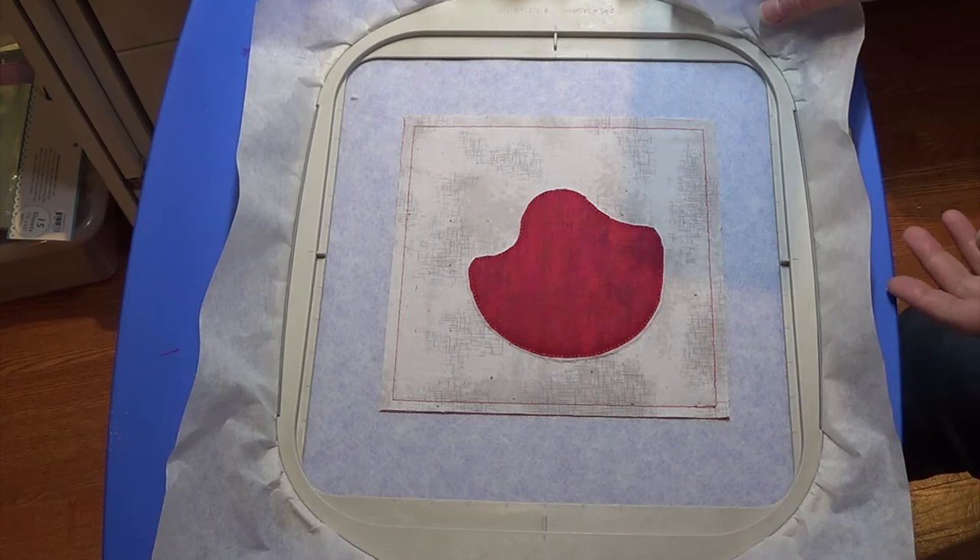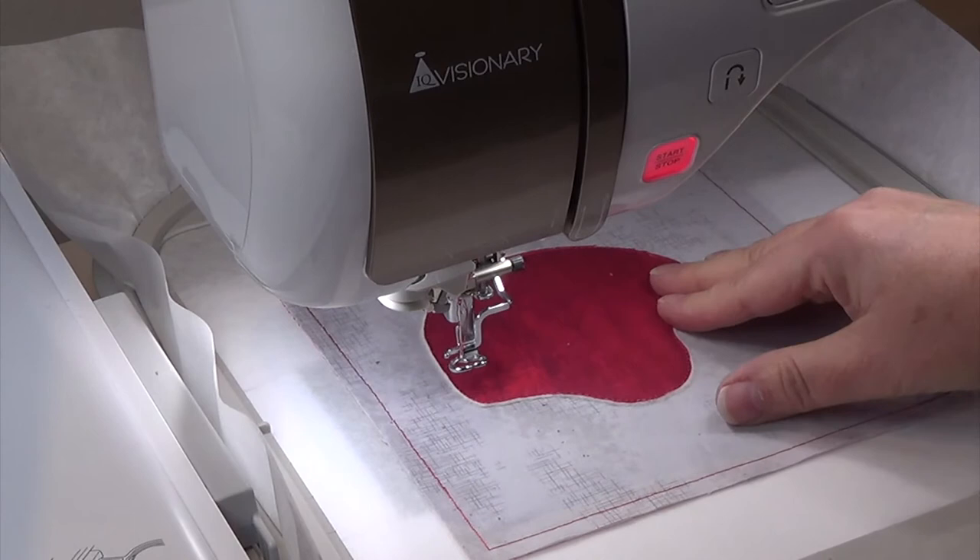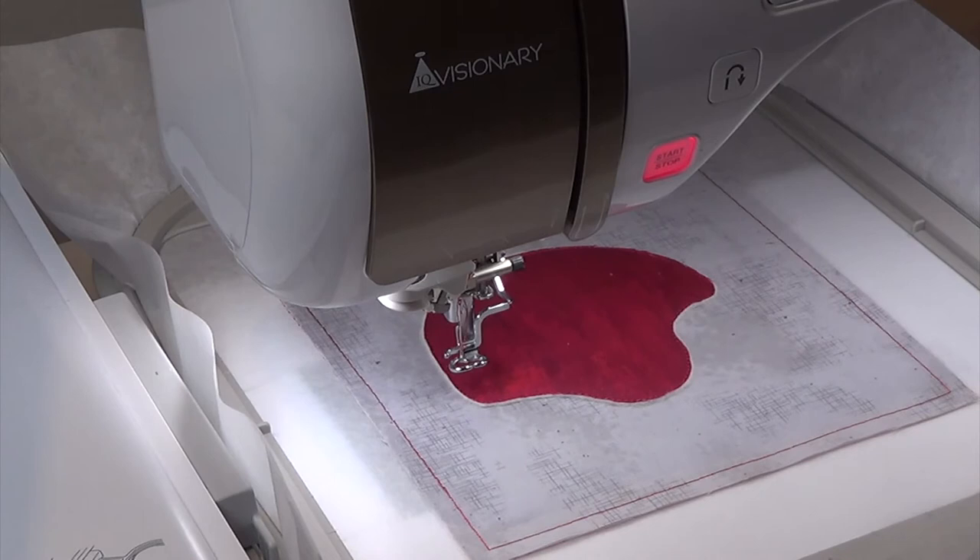All this trimmed fabric is just trash — you can throw it away. Then put the hoop back into your machine and we're going to do some more stitching. The part that stitches next will be satin stitching around the helmet, so I want my stitching to match the fabric of the helmet. I'm going to put red bobbin and red top thread in my machine and now I'm going to start it.